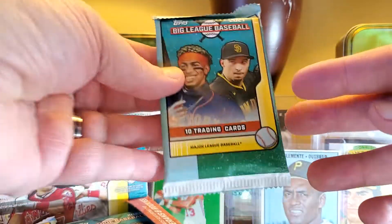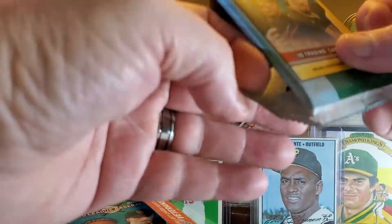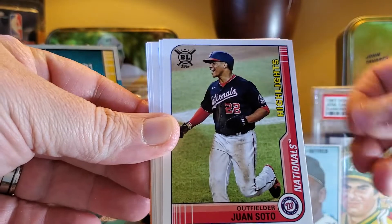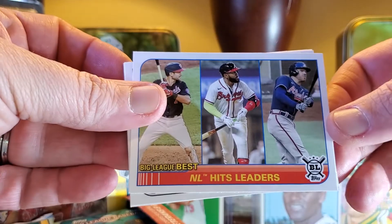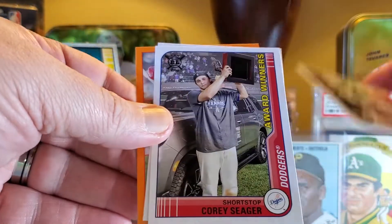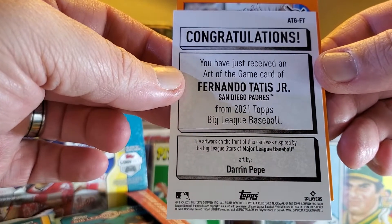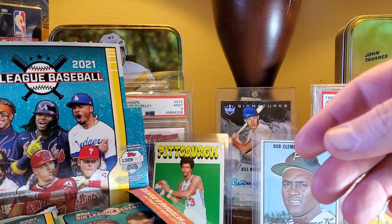Pack number one, 10 cards in here, let's hope to pull an auto. We got Kyle Tucker, Brandon Crawford, Wansodo highlights, Mark Khana, and AL hit leaders. Each pack has an orange parallel — Corey Seager, that's the same picture from Topps Series One last year. There's an Art of the Game card for Tatis — nice card — and AL batting leaders on the orange.